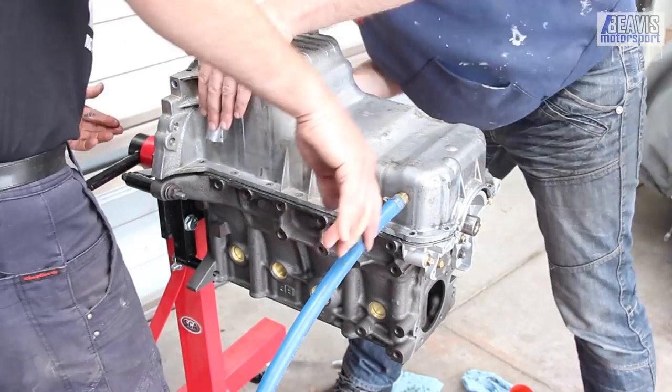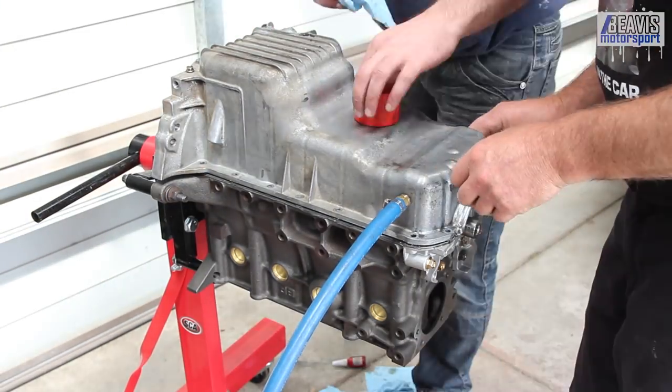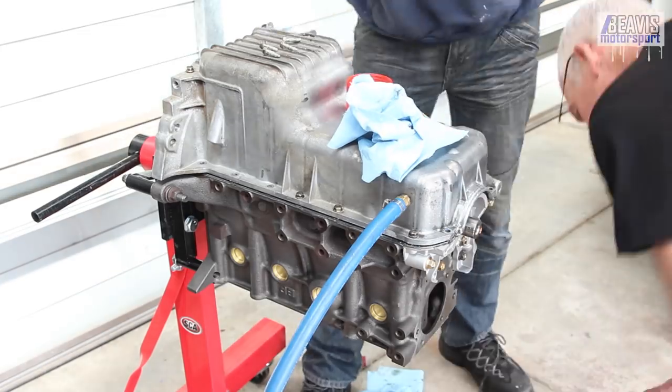It's at this moment where I pray that we won't get any oil leaks and that we got just the right amount of RTV on the sump sealing area.